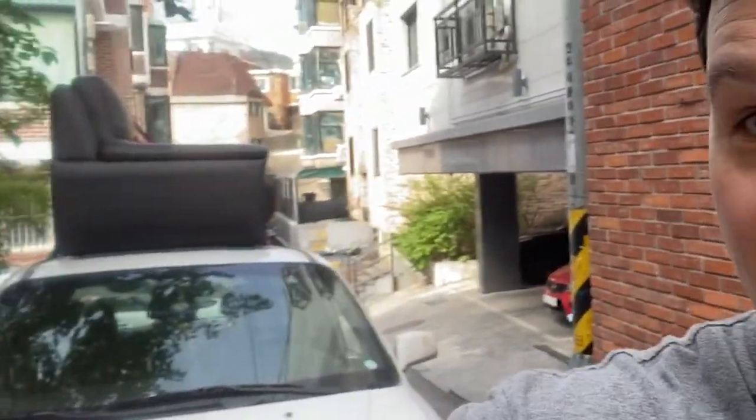So when you're an expat sometimes you have to get creative with the way that you do stuff like this. We're helping a friend move a couch to our school but it didn't fit in the back of the van like we hoped that it would, so it's the next best option I guess. We don't have a truck so what are we gonna do?